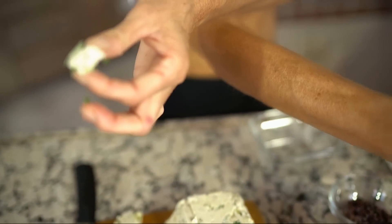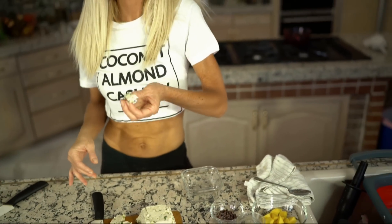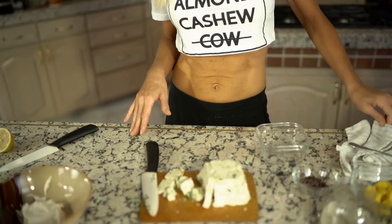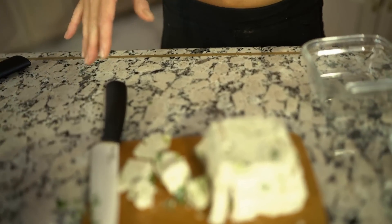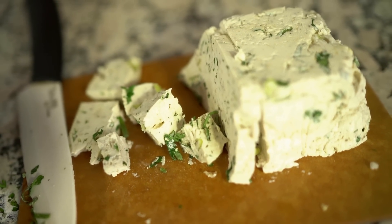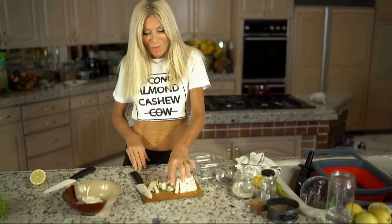Let's do the taste test. I like a little extra salt on my food — I'm not a sweet tooth, I'm a salt tooth. Oh my God... this is really good. I don't even taste Irish moss in there. This is the best cheese I've ever made. Usually it has a slight Irish mossy taste.